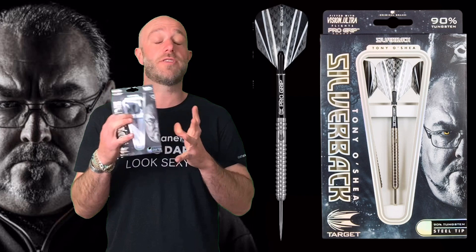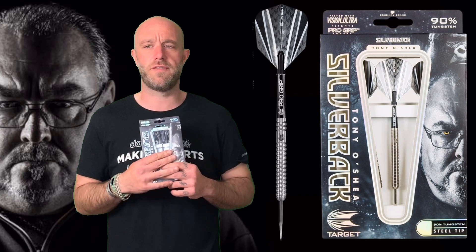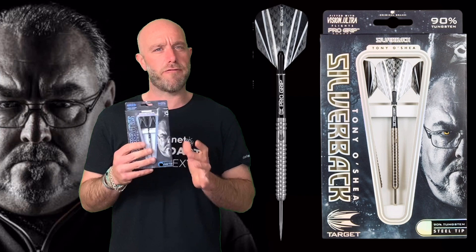Quick summary on the Tony O'Shea darts: they're straight barrel, ringed grip darts — there are loads of them out there — but these have a slight twist because they're Gen 2. It's a very unique straight barrel ring grip, very different to a lot of the standard ones. The grip almost feels slippy but it's not — it kind of does feel a little bit like that.